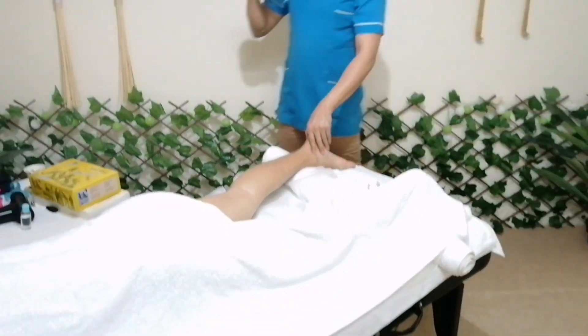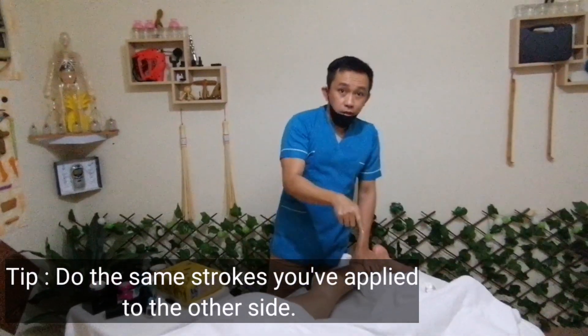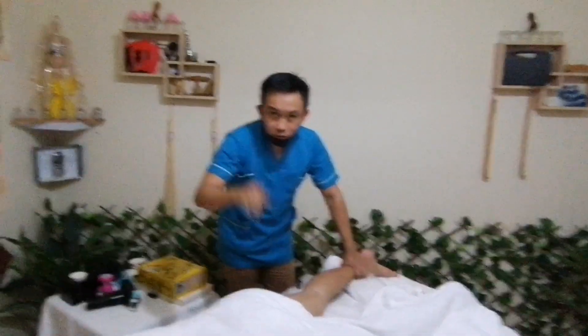Okay, so I will do the same — exactly the same — to the other side of the leg. So that's all, and thank you.